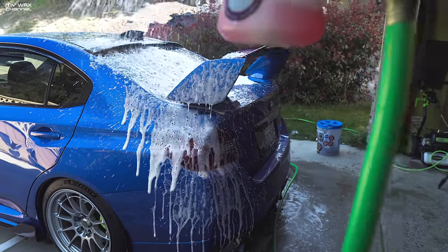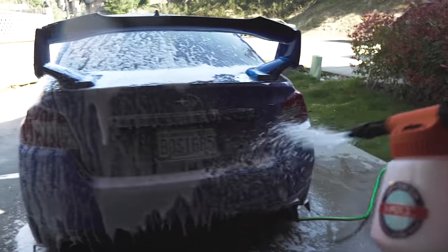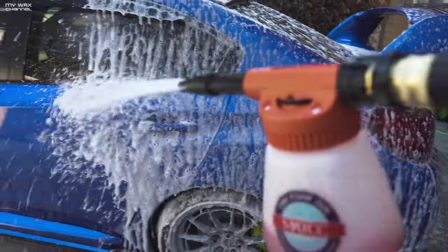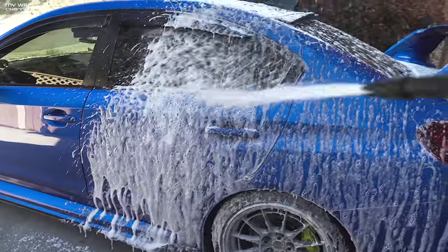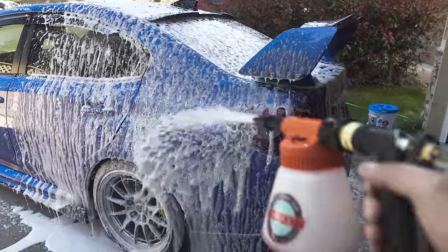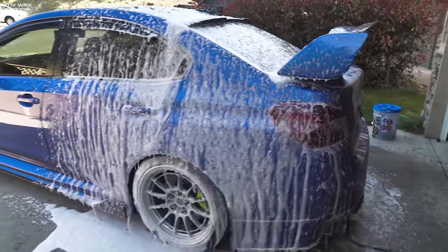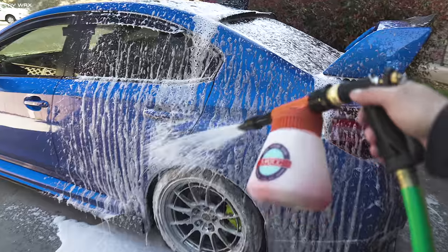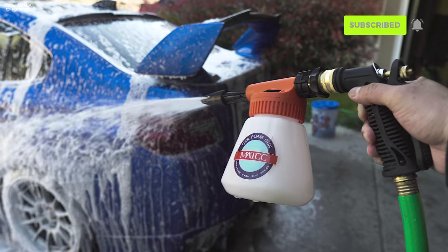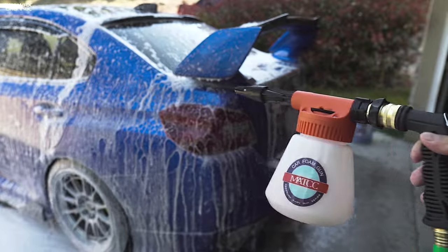All right, let's give you guys a POV — not that kind of POV, you sick bastards. I'm almost out of soap though. I think one bottle would probably foam up a full car unless you have a big giant Excursion or something. There you go — Matt CC foam gun, link is in the description below. I'll give this away to one of you guys, don't forget to comment and follow me on Instagram.